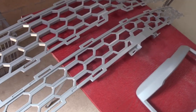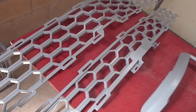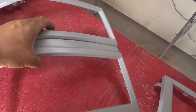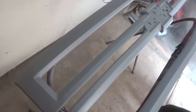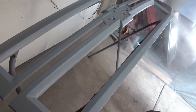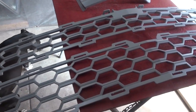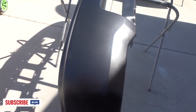All right, we're back. We got the grill inserts scuffed down, cleaned them with wax and grease remover, hit them with some adhesion promoter and 2k primer, and it's already dry. So we got all these pieces — the Chevy symbol and the grill — all ready for some color. Now we're working on the front bumper, sanding that down and getting everything ready to spray some color on.